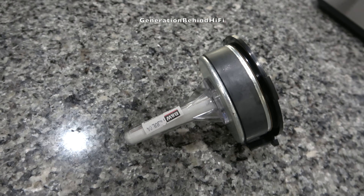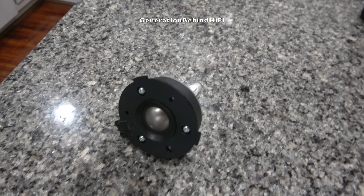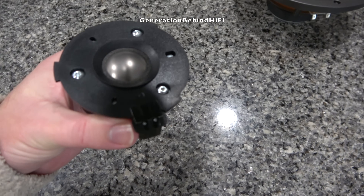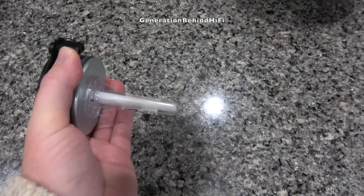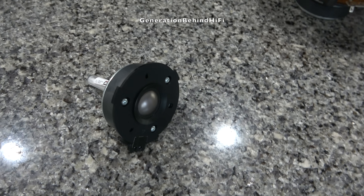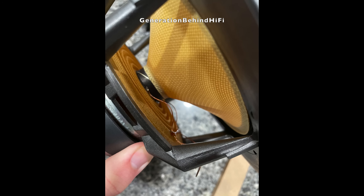There it is — the pinnacle Bowers & Wilkins 600 series tweeter technology from the early 2000s. The tube coming out of the rear of the tweeter is there to absorb unwanted sounds radiating from the back of the driver. This technology was derived from the Nautilus speaker and was also featured in their flagship Nautilus 800 series loudspeakers. KEF recently came out with a similar technology called Metamaterial Absorption Technology, also known as MAT. The tweeter has a large ferrite magnet and an aluminum dome. Although aluminum dome tweeters had a reputation for sounding harsh and fatiguing, I didn't experience any of that — in my opinion, the DM602 was one of the smoothest sounding and most detailed speakers in its price range in the early 2000s, and they still sound great today.